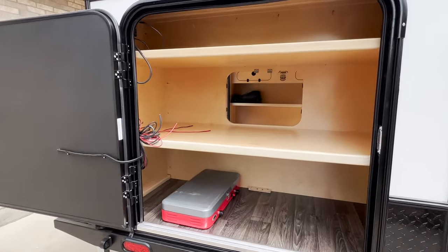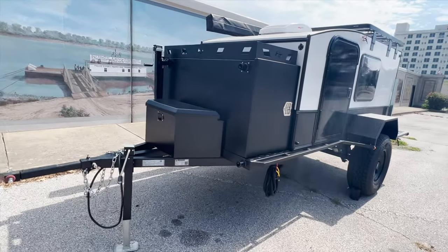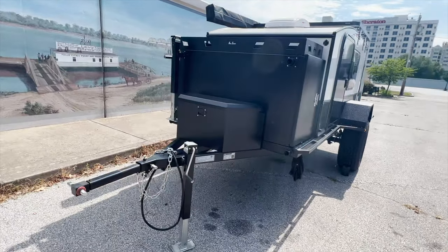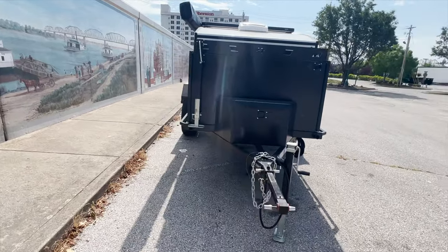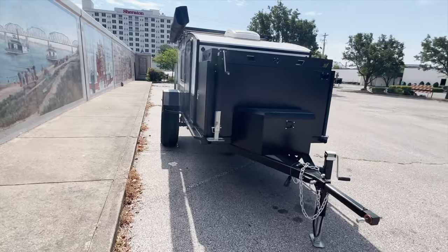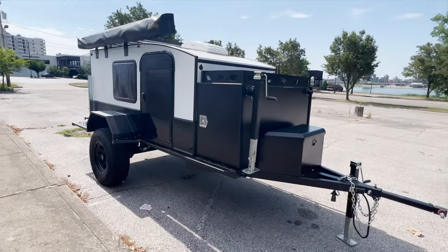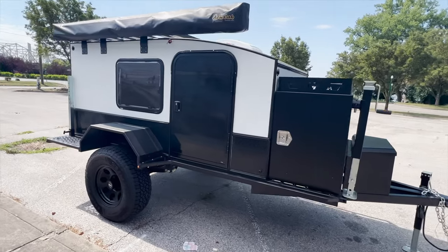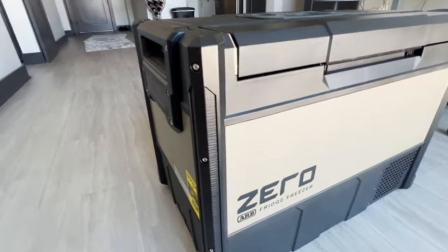At that time, trailer manufacturers were just starting to design tongue enclosures and none of those enclosures were made for housing refrigerators. Fast forward only five years and Hiker Trailer now makes a fantastic tongue box that is big enough, secure enough, and weather resistant enough to house not only refrigerators but also your power plant and just about anything else you can think of. As I was beginning to research the new trailer I became aware of something else that didn't exist five years ago: true dual zone fridge freezers.